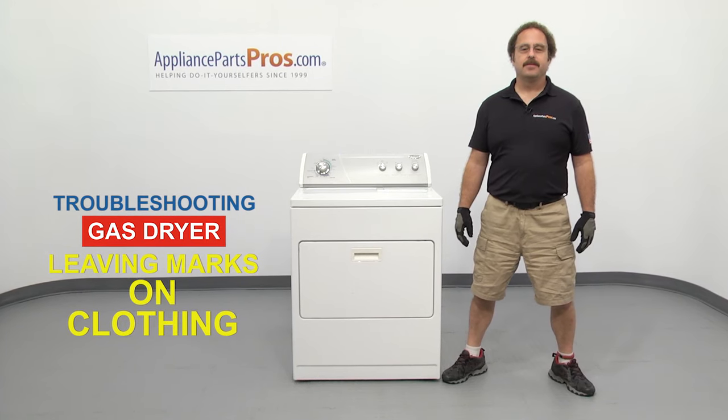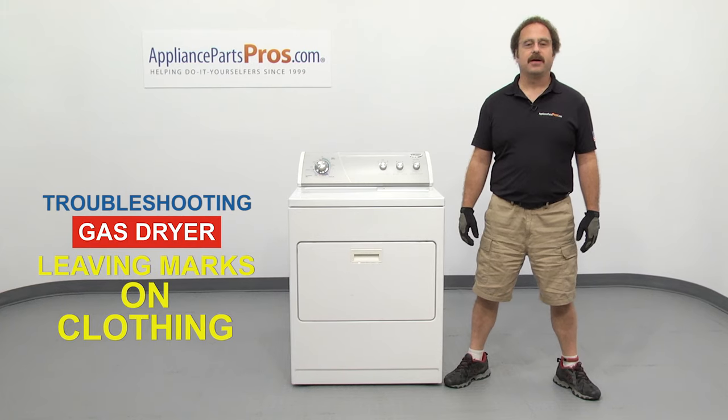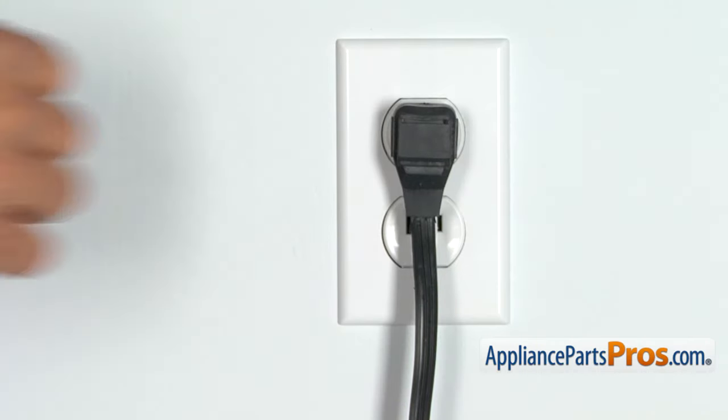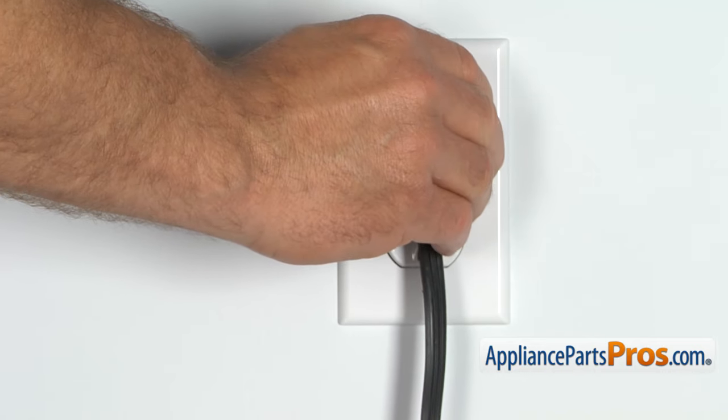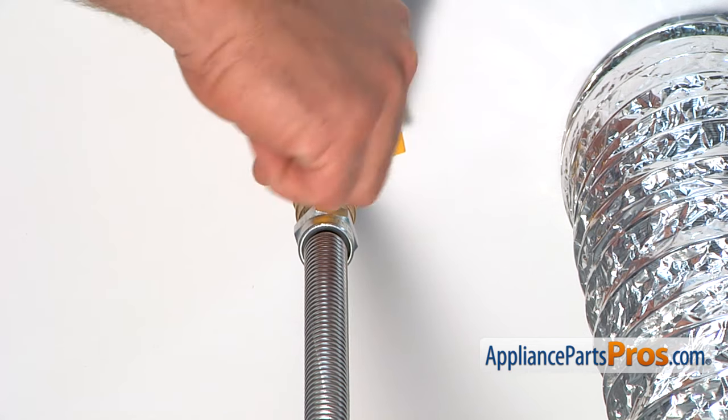Hi, this is Matt with AppliancePartsPros.com. In this video, we're going to show you how to troubleshoot the top 5 reasons why your gas dryer is leaving marks on your clothes. Stick around until the end of the video for an important dryer safety tip that most people don't even know about. But before we begin, we're going to make sure the appliance is unplugged or the circuit breakers are off so there's no chance of electrocution. Also make sure you turn off the gas valve at the wall.